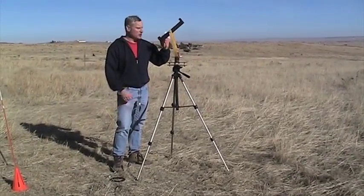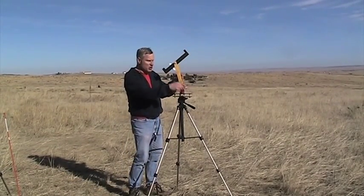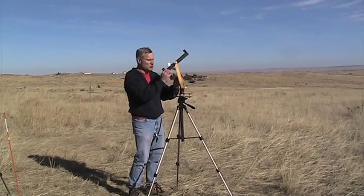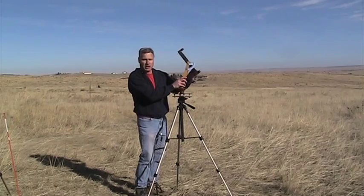Tracking a rocket is done with this device here. This is called the theodolite. It measures both azimuth, which is north, south, east, west, and it also measures elevation — elevation is up and down.